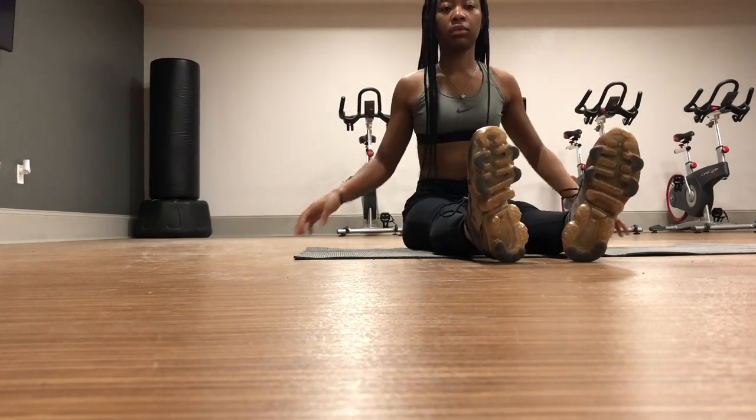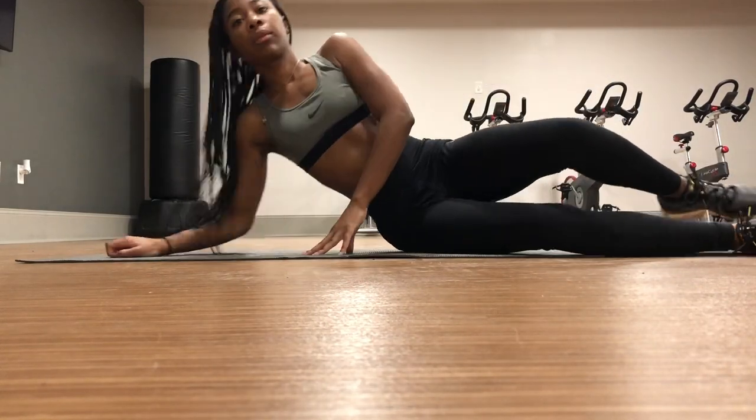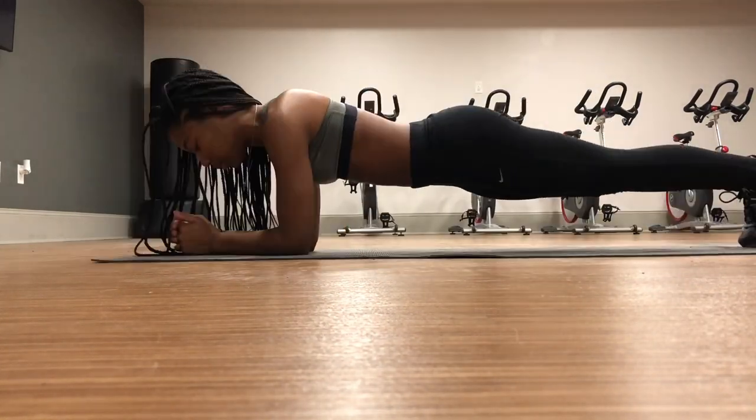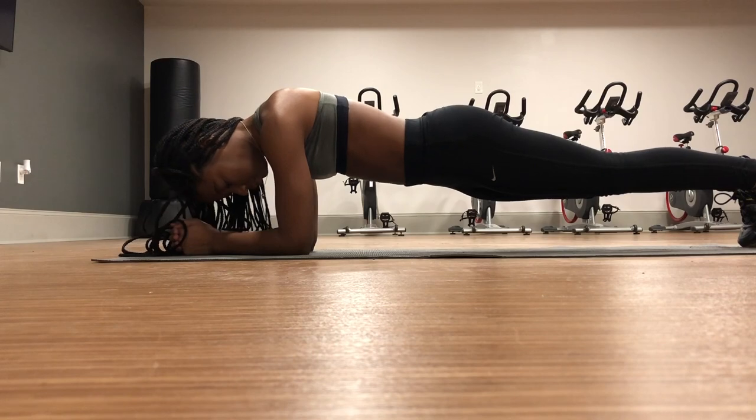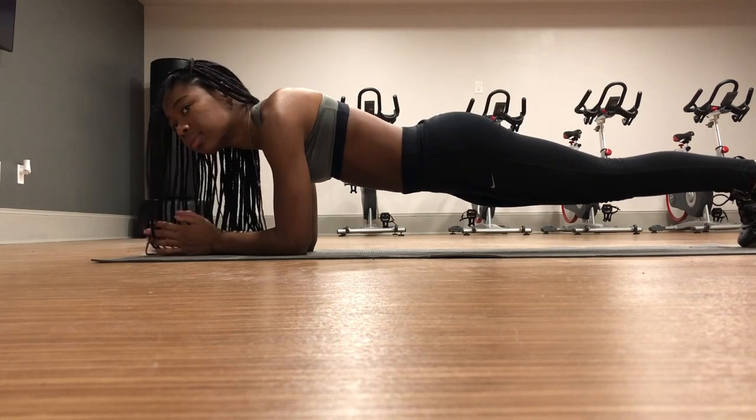After I finish stretching, I go ahead and get ready to start off with my ab workouts. I like to start off with a plank. I usually do a one-minute plank, and then I do 30 seconds on each side.